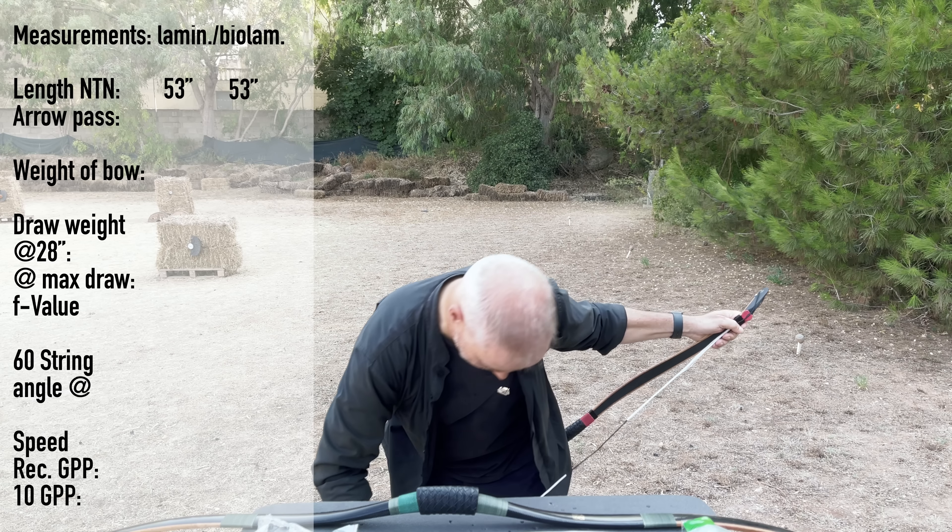The bio-laminated weighs 480 grams versus 375 grams for the laminated — a difference of about 100 grams. The draw is nice, nothing to complain about. The laminated one is nice and flexible but very stiff at the sears, which is very good. I have 500-grain arrows and we'll see what to shoot later.